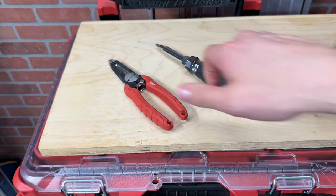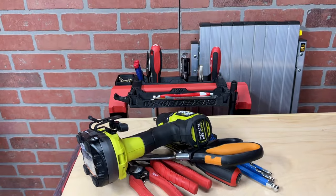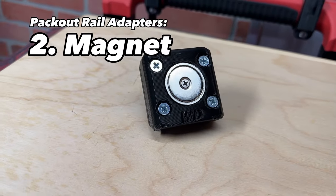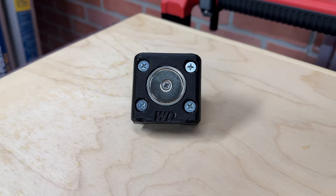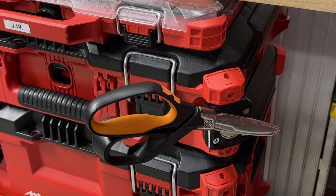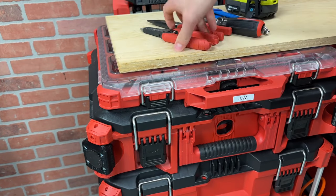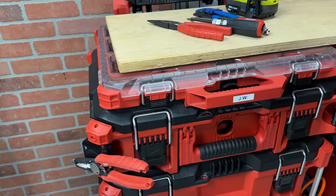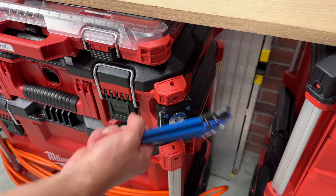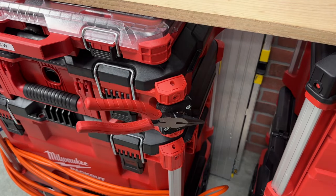If your Packout worktop ever starts to get cluttered, I would recommend the handler organization system, or a simpler item: the magnetic Packout rail adapter. By using magnet rail adapters, you can hold a wide range of hand tools in an accessible location. Every order includes five black stickers so you can protect your tools and the magnets from scratches and make it look a bit sleeker. The magnets are super strong and great for holding a wide variety of hand tools, from hex keys to screwdrivers to pliers.